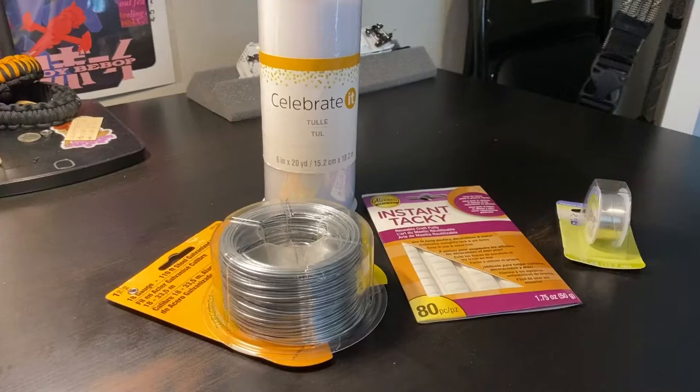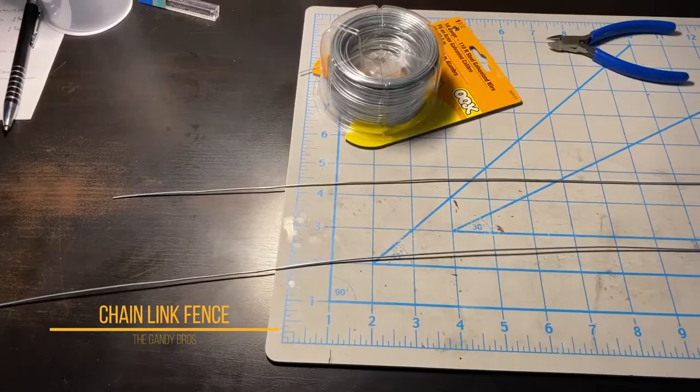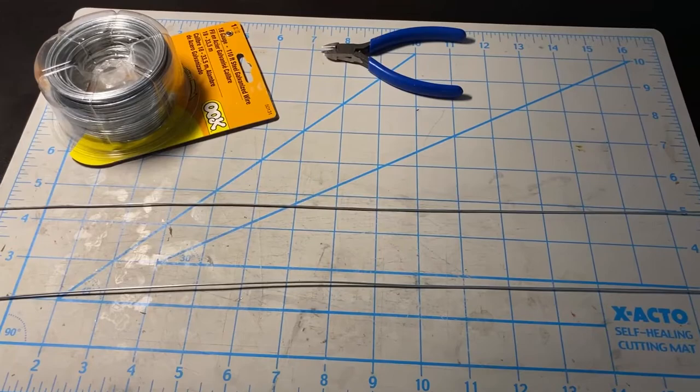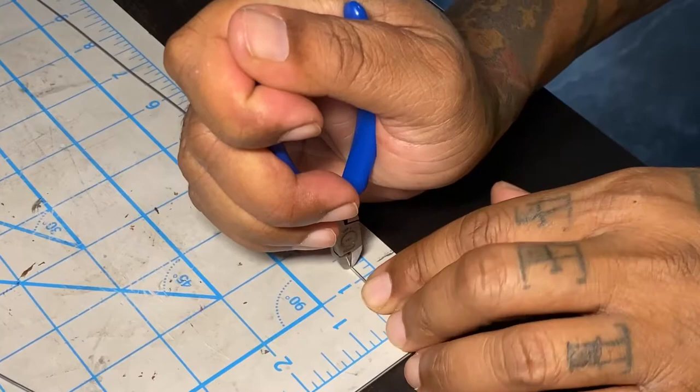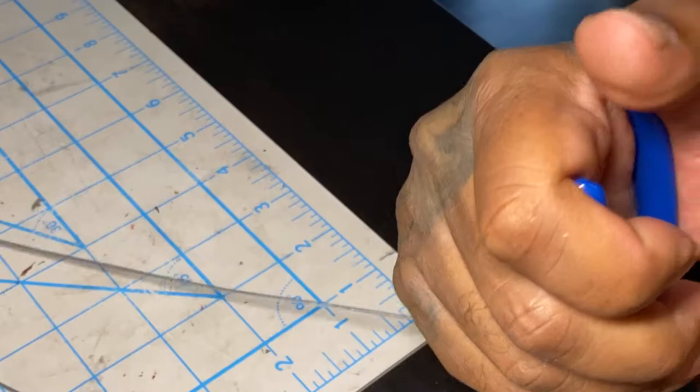Thanks for coming to the channel today. I'm going to go over how I made this chain-link fence. I got 18 gauge galvanized steel wire and I just stretched it out — it was a little more difficult than I anticipated, but I got it done.